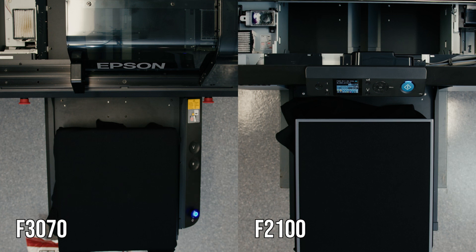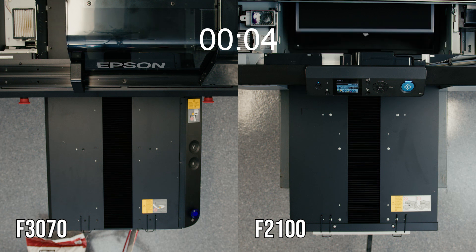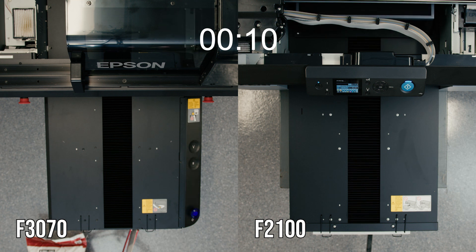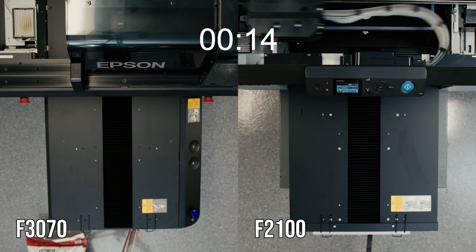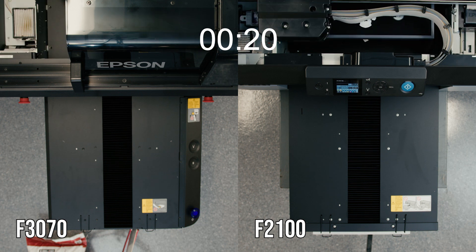We are here with the F3070 and F2100 and about to run our speed test. The blue light flashing means the job is ready to go. For today's test we are using an identical image and have sized it to 10 by 12. We have selected quality level 3 for both units, which is typically the sweet spot for users of these printers.